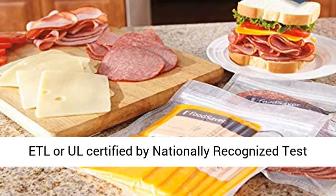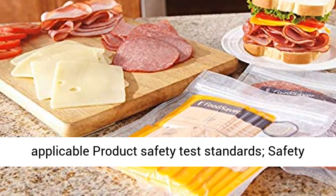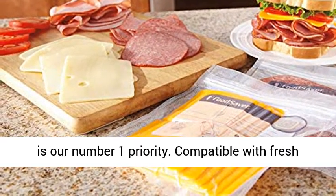All FoodSaver appliances are ETL or UL certified by nationally recognized test laboratories (NRTLs) for compliance with applicable product safety test standards. Safety is our number one priority.